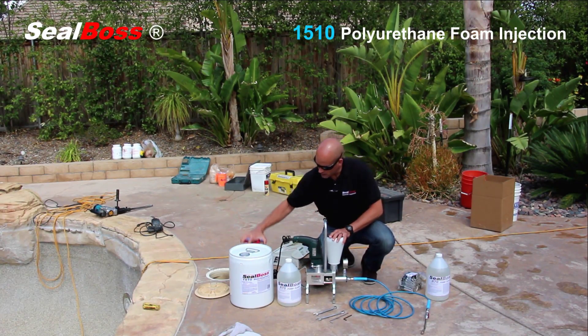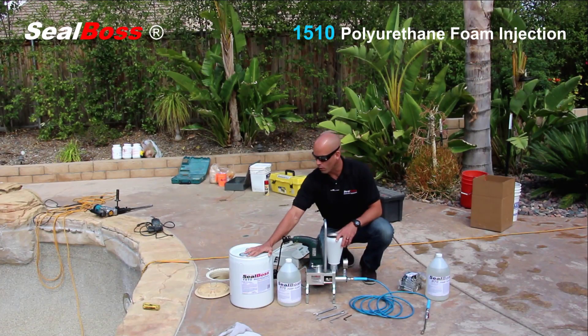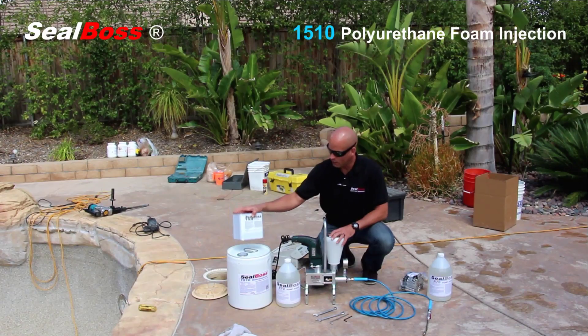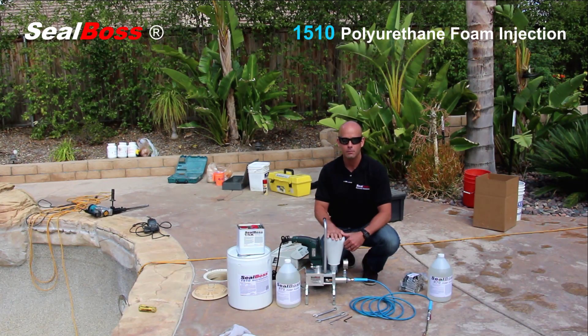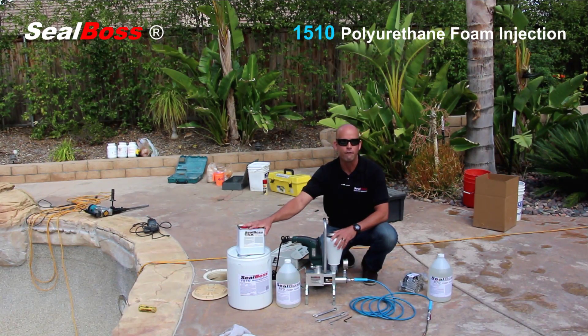Over here we have the 1510 polyurethane itself. This is a hydroactive urethane resin that, when it comes in contact with water, becomes hydrophobic in the post-cure phase, meaning it does not want to take on any more water into the cellular structure once it's cured. This here is the A15X — the 15X accelerator. You have to add this to the resin, and once those two are coupled together, you have what's called a catalyzed batch. That's what we're putting into the hopper. Once those two items are mixed thoroughly and injected, they come in contact with water — the third and most essential element — and you get the chemical reaction to occur, resulting in a hydrophobic foam in the post-cure phase.